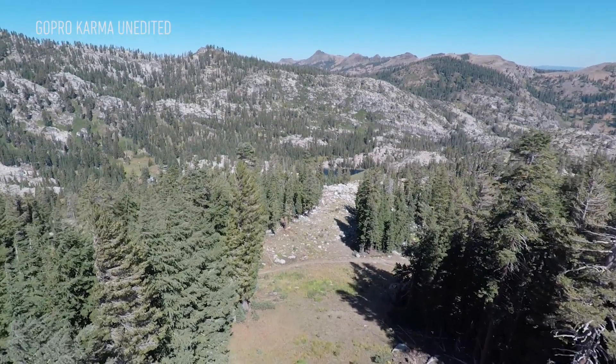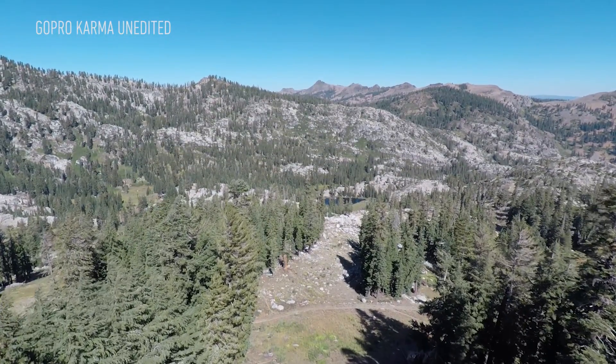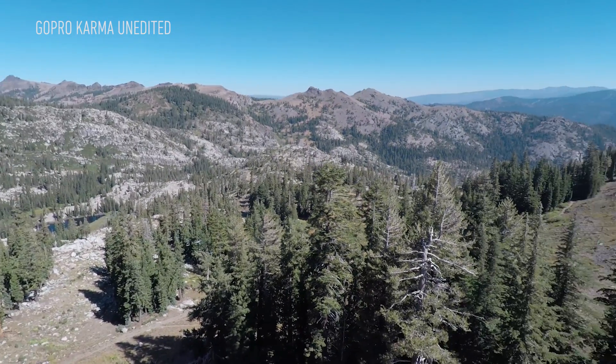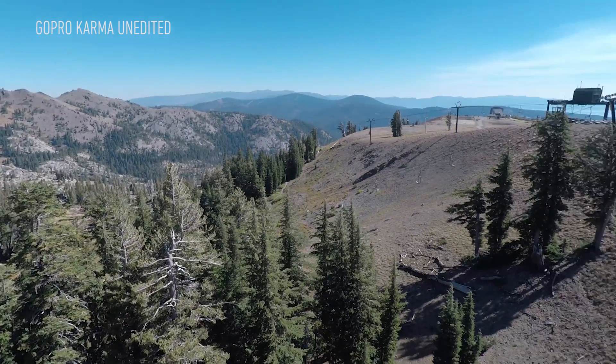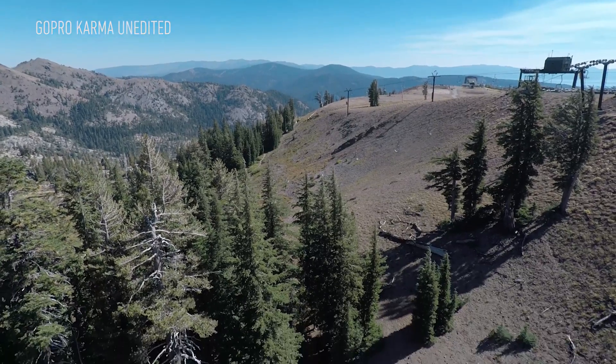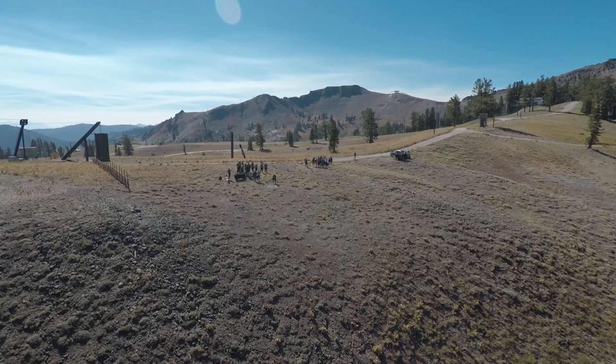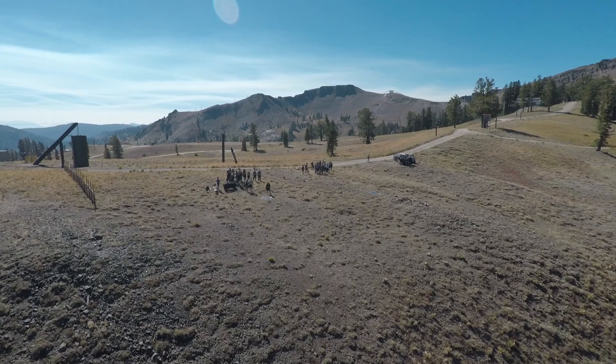I've never flown a drone before, so all of that sounded really exciting to me, and for the most part my first flight went really smoothly. I was able to take off manually, pilot it around the ravine in front of me, and tilt the camera around, all without too much trouble — which was impressive because it was really windy up on top of the mountain. Big gusts of wind never really seemed to shake Karma out of its place, whether it was moving or just hovering, because there's a GPS unit in the drone and in the controller that keep it steady.